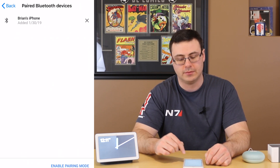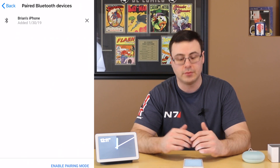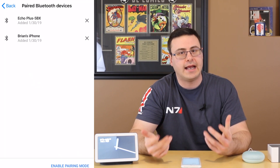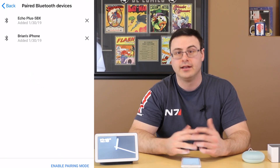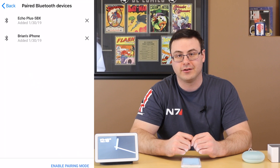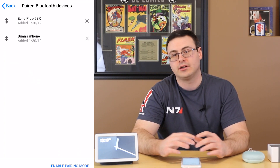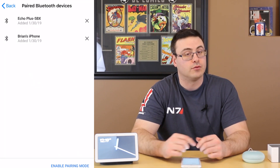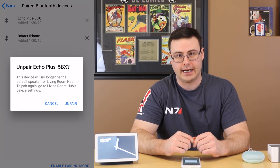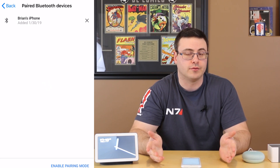Down at the bottom you can see the ability to enable pairing mode, so you can turn on pairing mode without using your voice — useful at nighttime. If I wanted to adjust paired devices I can't reorder them, so I need to either pair to another device or remove a pairing. Hitting the X in the corner gives me the option to unpair. Once I've done that, I've removed the ability for those two devices to pair and I have to go through the initial pairing process again.